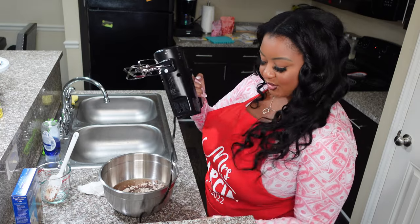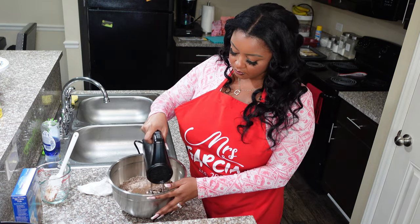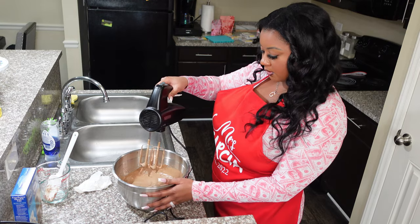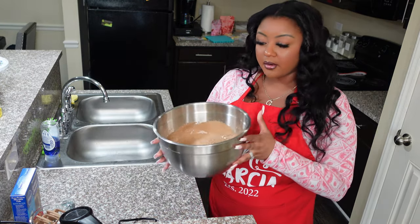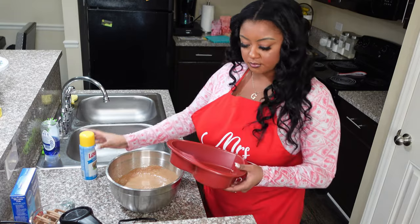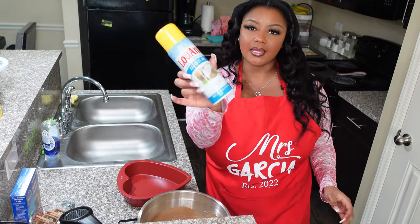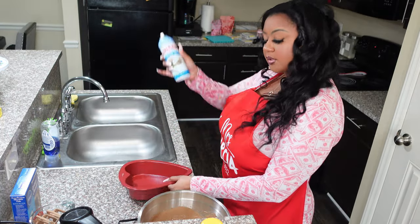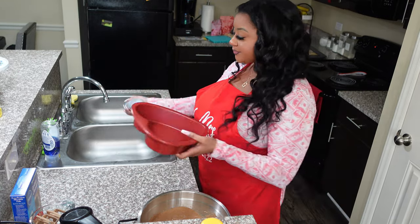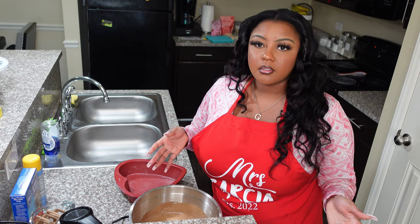Now we're gonna go ahead and mix everything together. Alright, the first batter is done. Now that we're all done mixing, we're gonna get our heart cake pan, spray it up, and put it in there so we can get it going. This is the beautiful heart cake pan — super cute. Got my non-stick spray; we're using coconut oil over here, and we want to get this really nice and coated so that the cake comes out easy. Alright, we're good with the spray and now we're gonna start pouring it in.